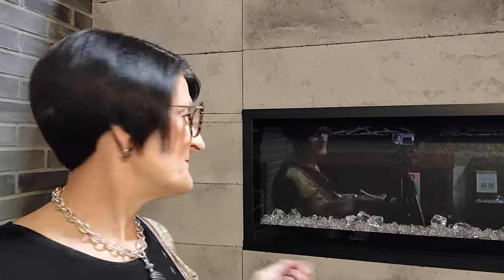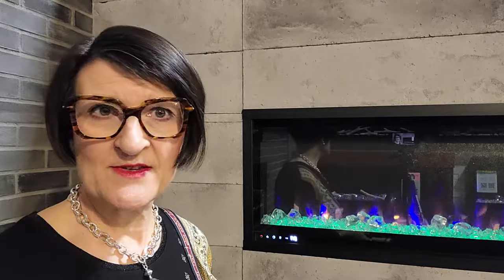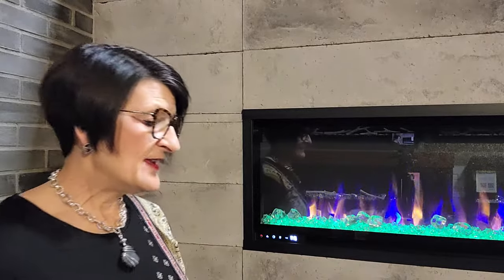Let's start with the remote. The remote has more functions than the touchpad and it looks like this for the CHD. There's a power button at the top that obviously turns the fireplace on. Then I have my flame color buttons: blue, orange, and yellow flames.